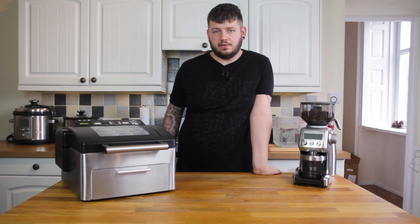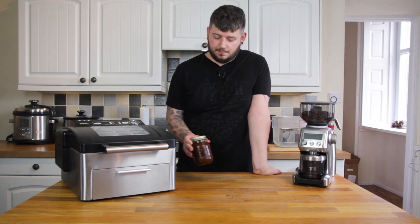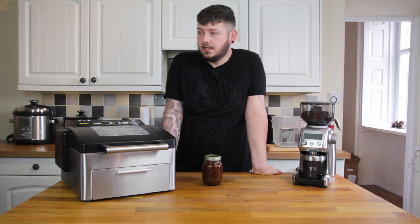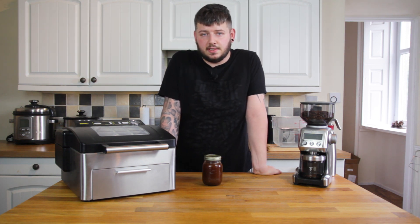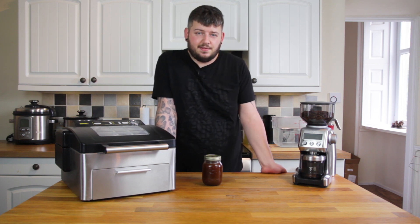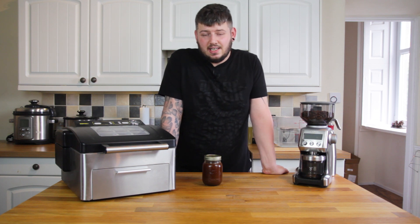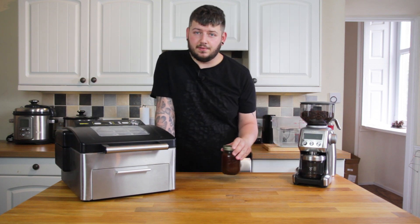The traditional and easiest way to make cold brew is to grind some coffee, put it in a jar with cold water, and leave it in the fridge overnight or for a couple of days depending how you like your coffee. It's a bit of trial and error — I've found that I like mine to go for about 18 hours, and then you filter it out and you're left with cold brew.